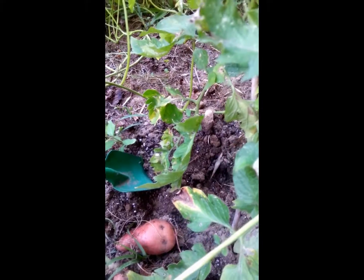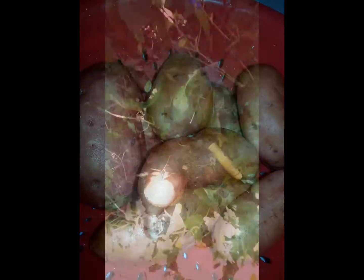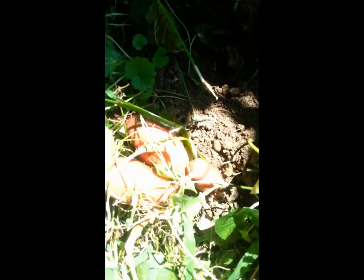Alright, I'll show y'all what I have. I'm going to dig this up a little bit. Wow, look at this sweet potato I just dug up. That is humongous. Here's another one. Look at this down in here — another one.